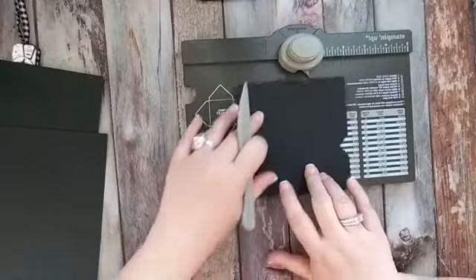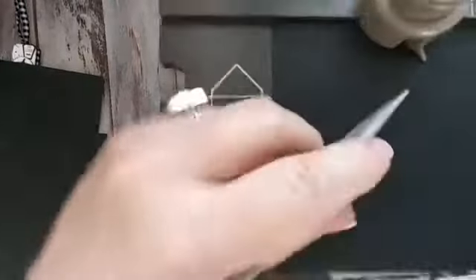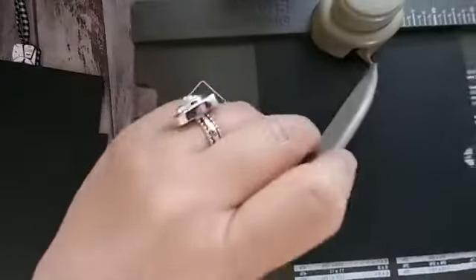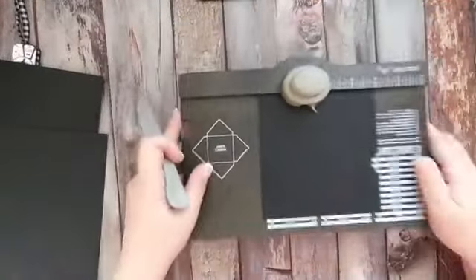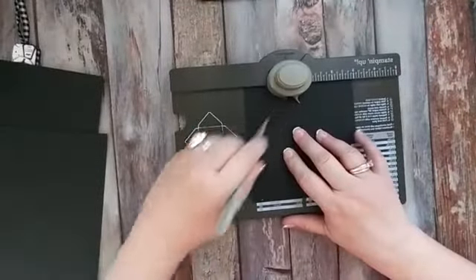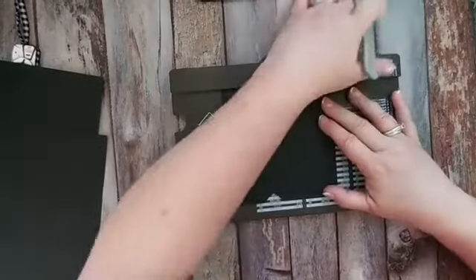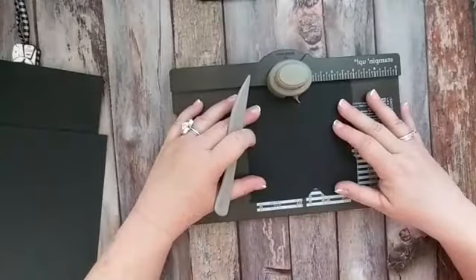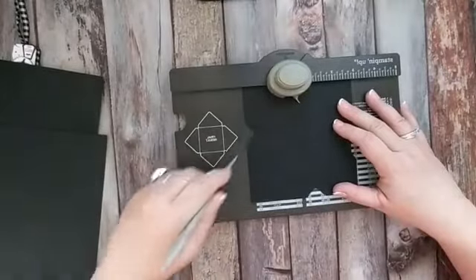When we rotate it 90 degrees, we're not going to put it back at the two. We're going to follow the score line and take the score line that we just made and line it up with the end of our little tail. And we're going to punch and then score and keep rotating 90 degrees following that score line. Last one, we're going to line it up, punch and score.